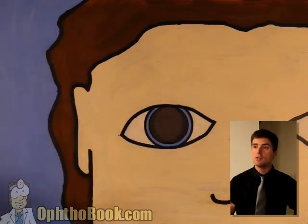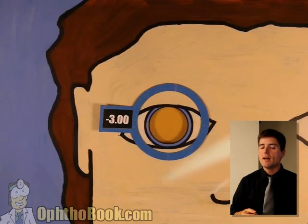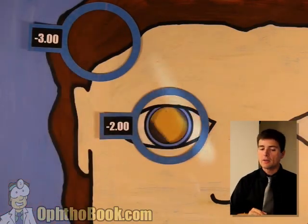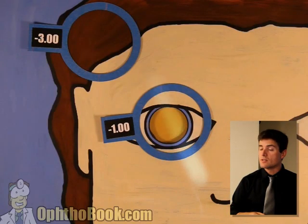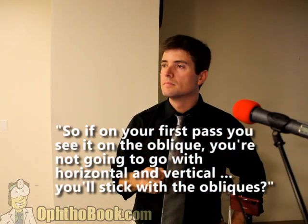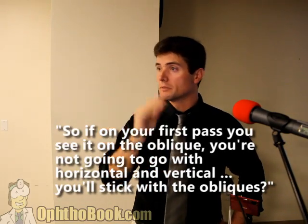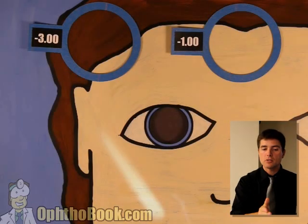Now we continue with our standard retinoscopy technique — step two, we start adding power. We add a diopter. Not quite there. We may be close the other direction — perfect, we've got it. We've got the prescription that way. Take that lens and set it aside. Keep adding power until you get the other direction. We're getting close — not quite there yet. Let's add another diopter. I think this is it. Set the lenses aside. This is a minus three plus two. You look at your axis — if it's not obvious, hold it in front of your phoropter and look at the angles.